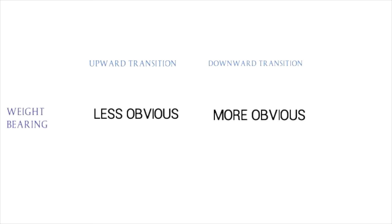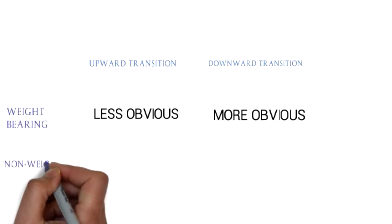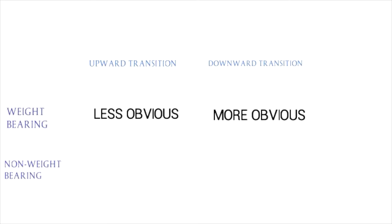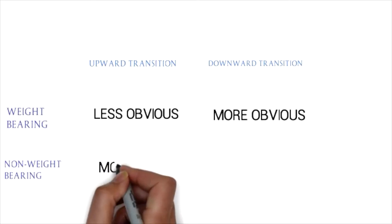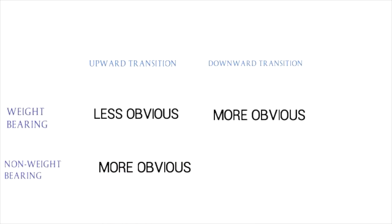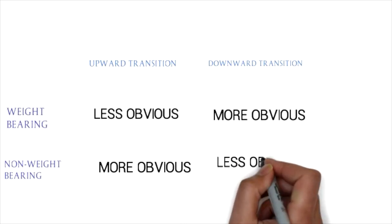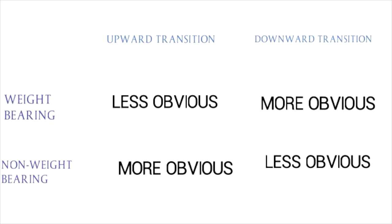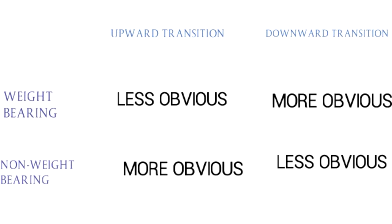One caveat: in a downward transition, this rule doesn't really work if you're looking at a sticky stifle or an upward fixation patella — so any hind limb stay apparatus biomechanical issue, this may not apply. But for everything else, it's giving you more evidence to point you in the right direction. Remember, this is not a definitive diagnosis at all — we're just trying to point you in the right direction.